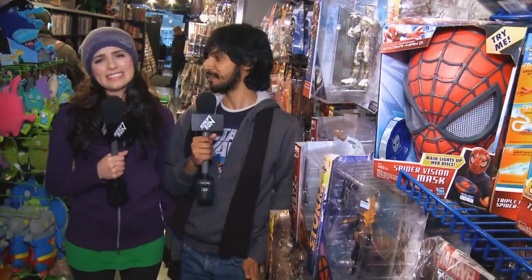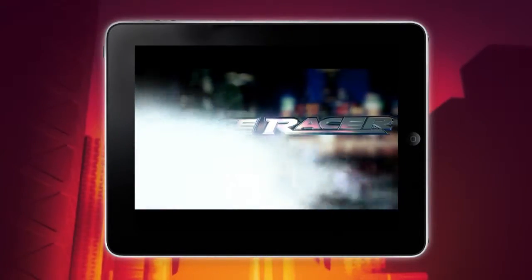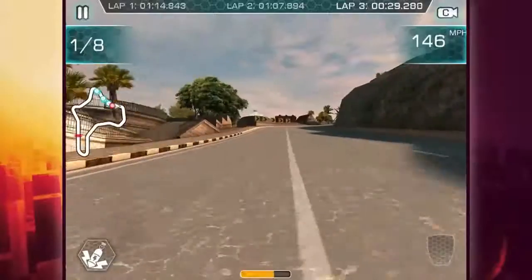You know what was sad? PS4 came out and there is no Ridge Racer for it. I missed the Ridge Racer! But of course, we now have it on the iOS platform with Ridge Racer Slipstream. And is this any sort of consolation, Marissa?